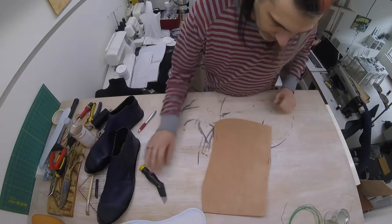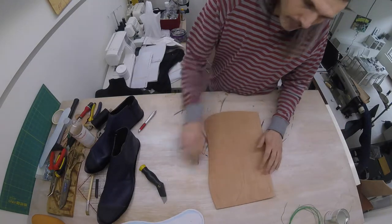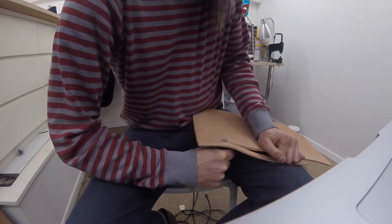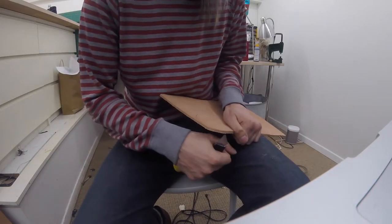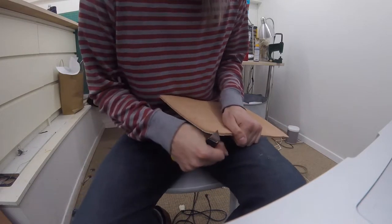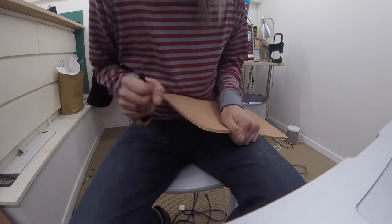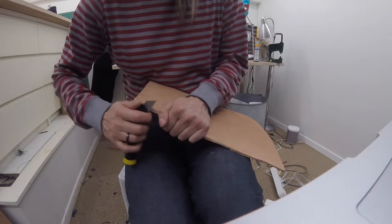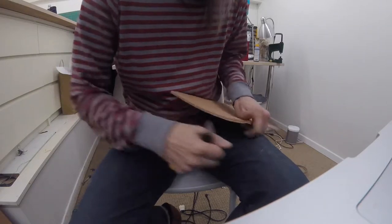I've cut this down to a more manageable size and am now properly cutting out the soles. I say to cut away from yourself, and you might be thinking I'm cutting towards my own body — but if the knife shoots through you're not going to hurt yourself like this. It's much more dangerous to push away and then have the knife go towards your fingers. So this is actually a good way to do it.